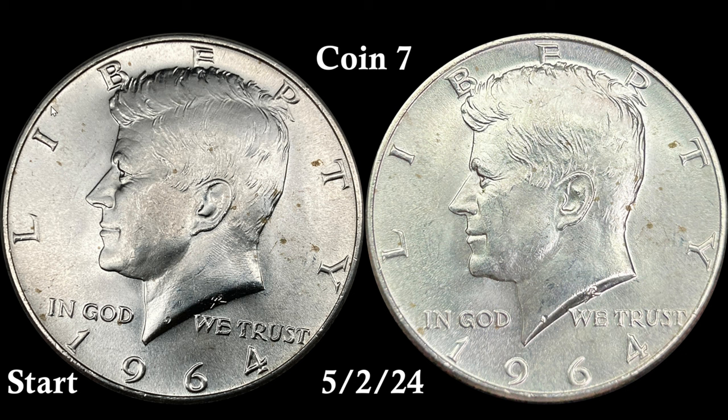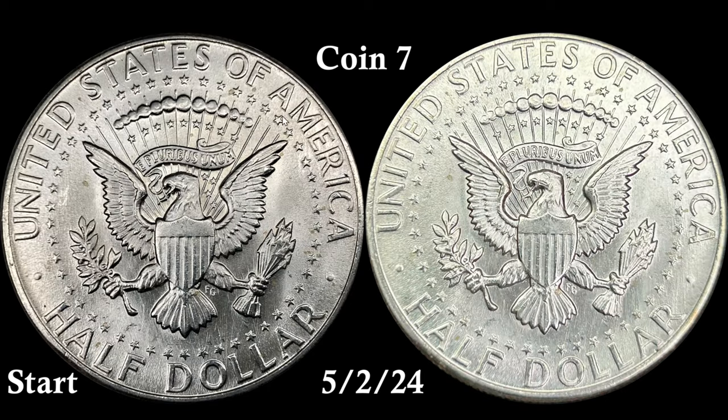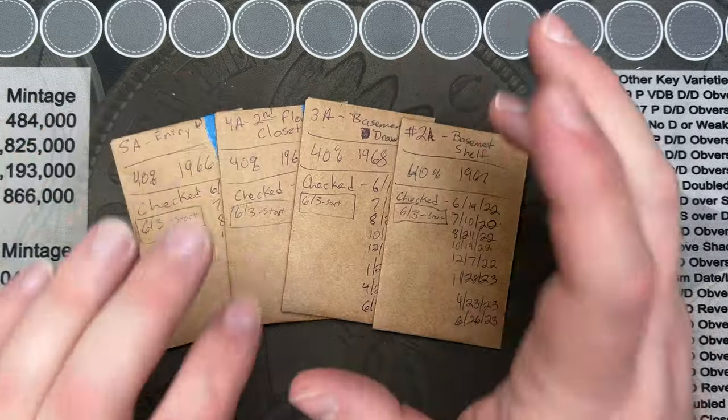Coin seven - the one from the fridge - surprisingly looks very similar to the start. I would have thought this one would have really darkened up, and maybe it's just the lighting. It looks like some of the spots have lined up almost. Here's the reverse - yeah, looks about the same, no difference. That is surprising. Sitting in the fridge - very humid, very cold - I thought it would have seeped off more of the chemicals in the envelope to cause more toning, but it hasn't toned very much if at all. Very interesting.